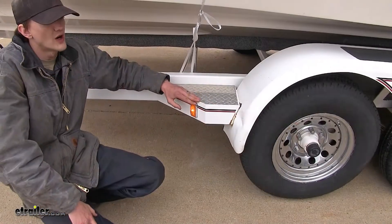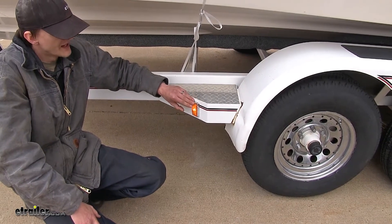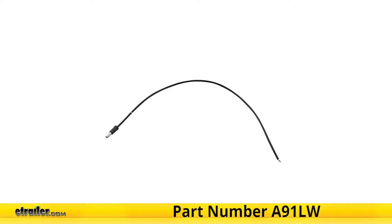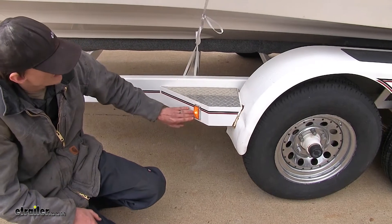Our light is a simple one-wire installation. If you need to pick up a pigtail to power it, you can pick one up separately on our website as part number A91LW, and the ground is provided through its mounting base.